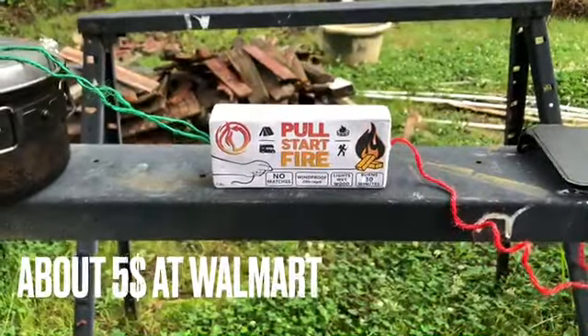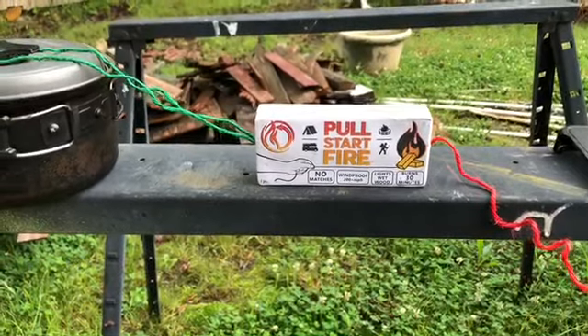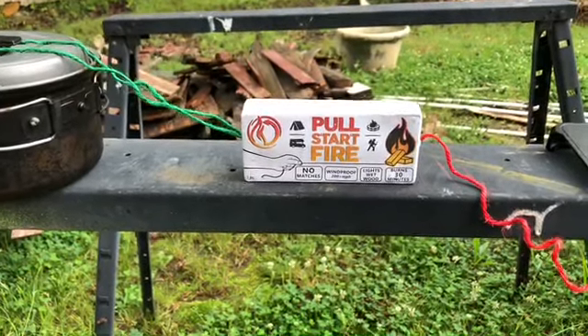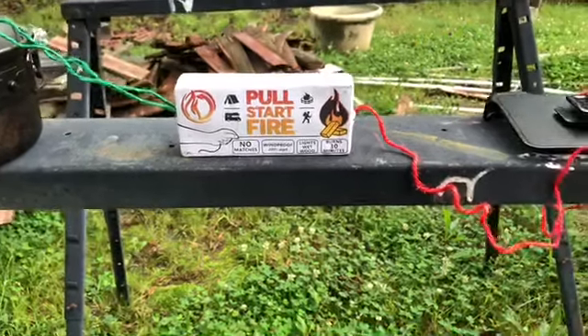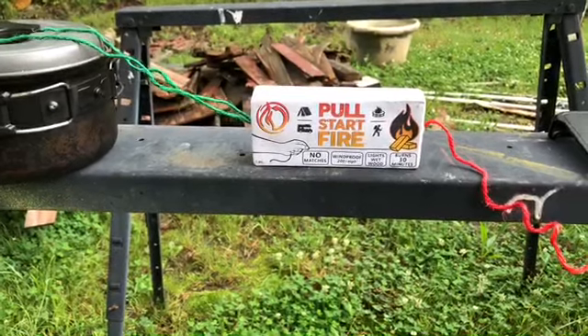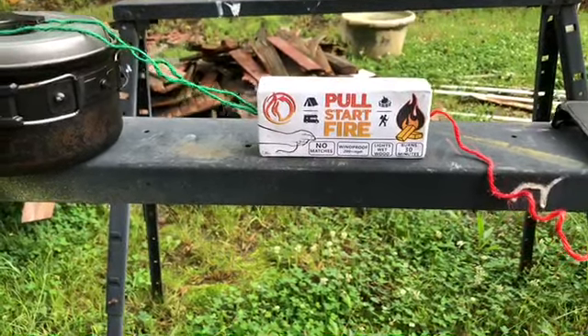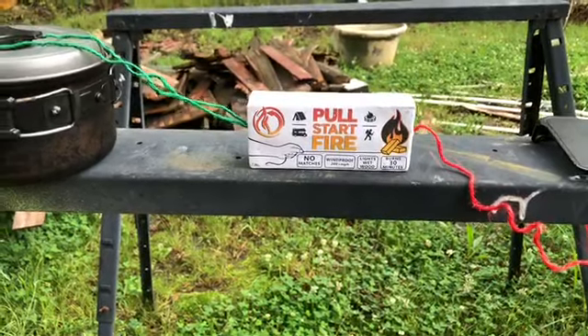For the purposes of review, we'll talk about how this thing works one more time. The green string you anchor to something — a stick, rock, whatever — something heavy. And the red string you pull. When you do that, a very fervent fire will erupt. It is supposed to light the wet wood. So we are going to do that here very shortly.